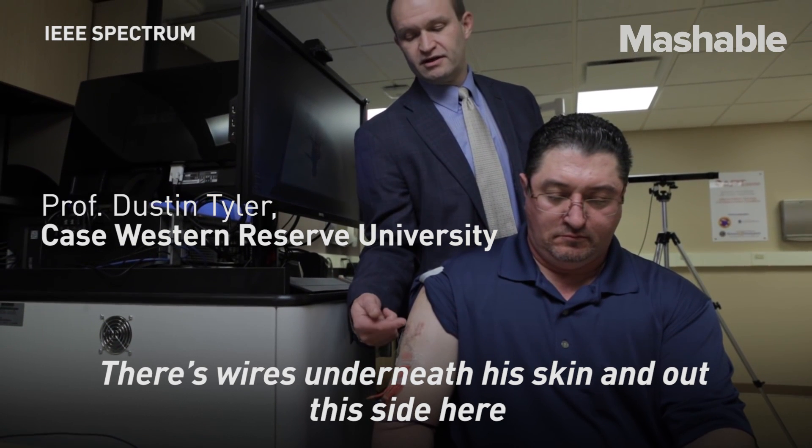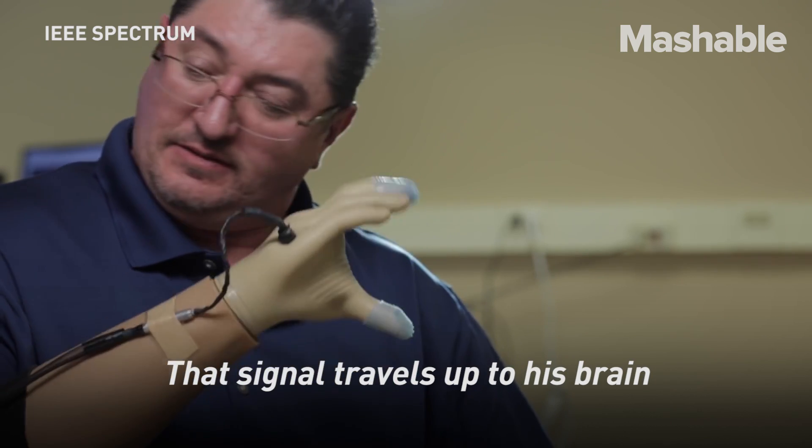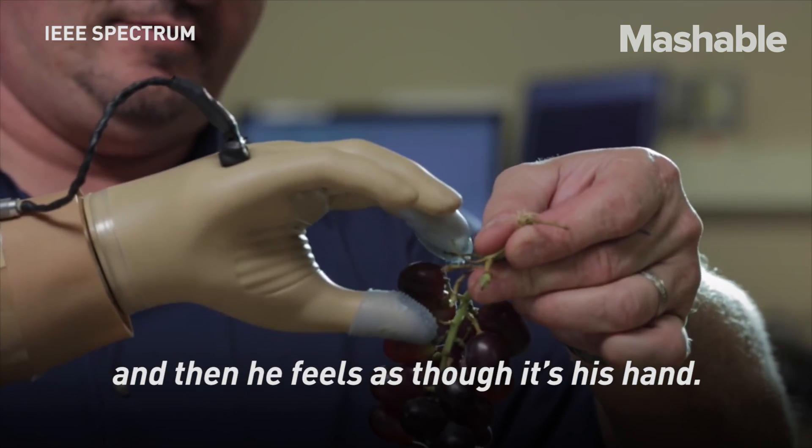There are wires that run underneath his skin and then out the site here that we can connect to an electrical stimulation system. That signal travels up to his brain and then he feels as though it's his hand.